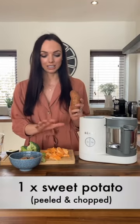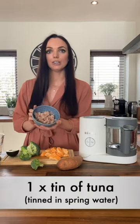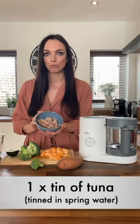So what you'll need is one sweet potato, which I've peeled and chopped up here. If you don't have a sweet potato you can use normal potato — it's a really good source of energy as well as vitamin A. You'll also need one tin of tuna canned in spring water. If you don't have tuna, you could use salmon or a cooked piece of whitefish — equally fine, and a good source of protein.